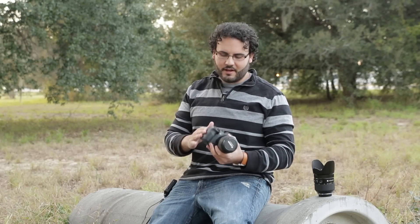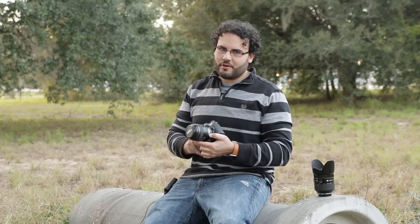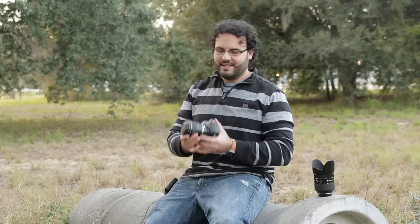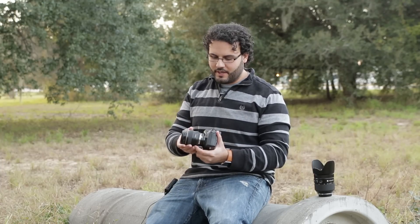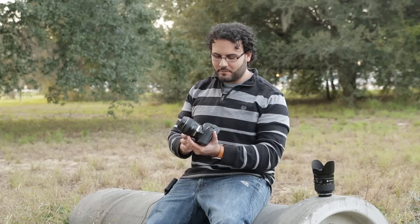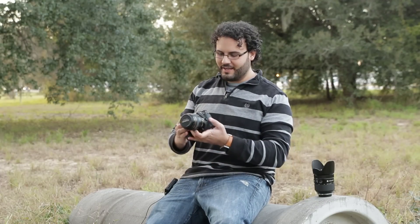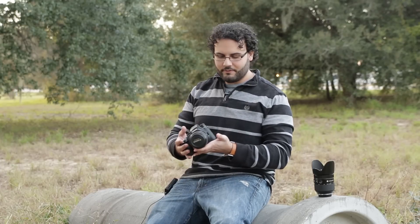What's up guys? Dan Watson, learningcameras.com. We've got the NX1 here with a third-party adapter on it and a Canon lens. I just wanted to give you a couple of opinions on using these third-party adapters and other lenses on it, because there were some things on the NX1 that kind of took me by surprise — some very interesting things going on with how the camera receives this.